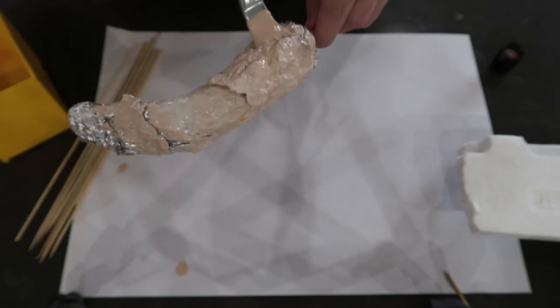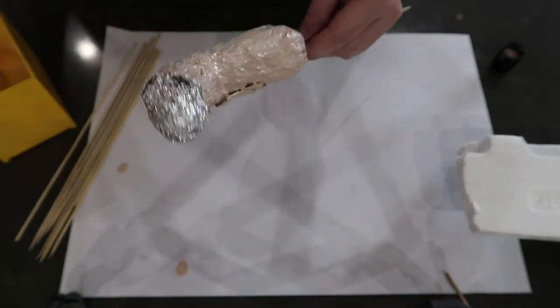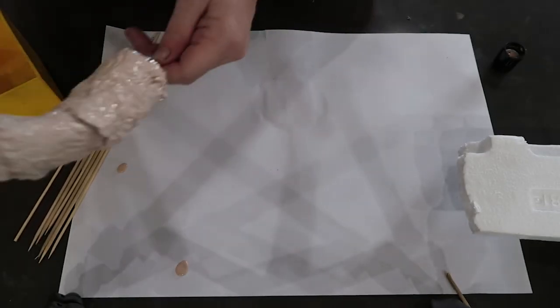I started by making the headpiece out of foil, just scrunching it up to make tentacle shapes, and then coating those with a layer of latex which allowed me to paint it.